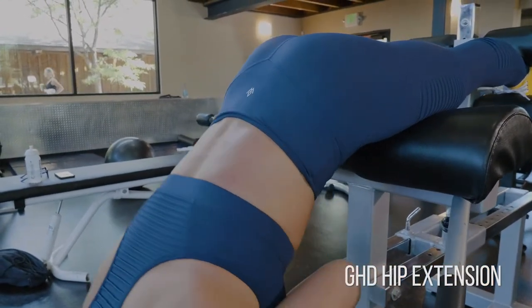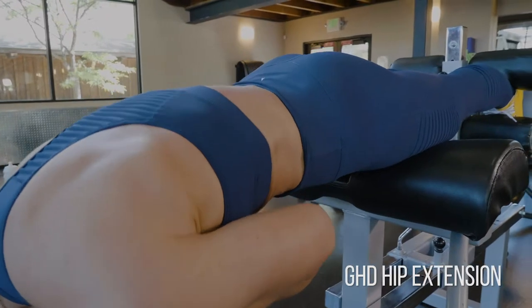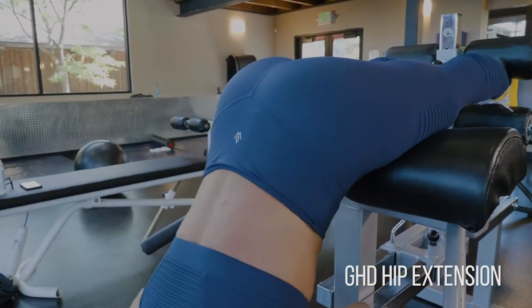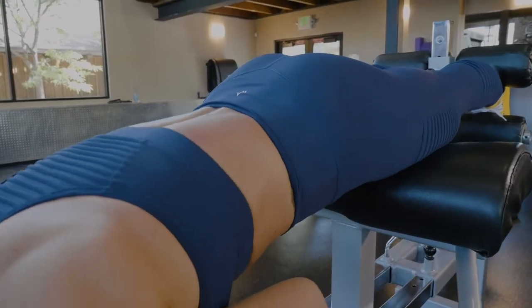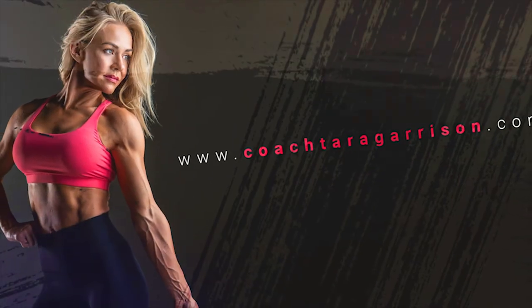My lower back is not doing the work here. Squeeze first — squeeze the glutes into that top position — and then unsqueeze the glutes and stretch them out at the bottom before you repeat back up into this motion.